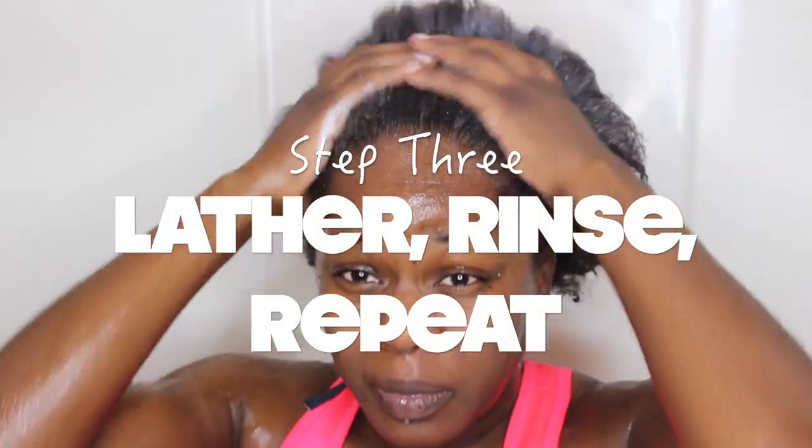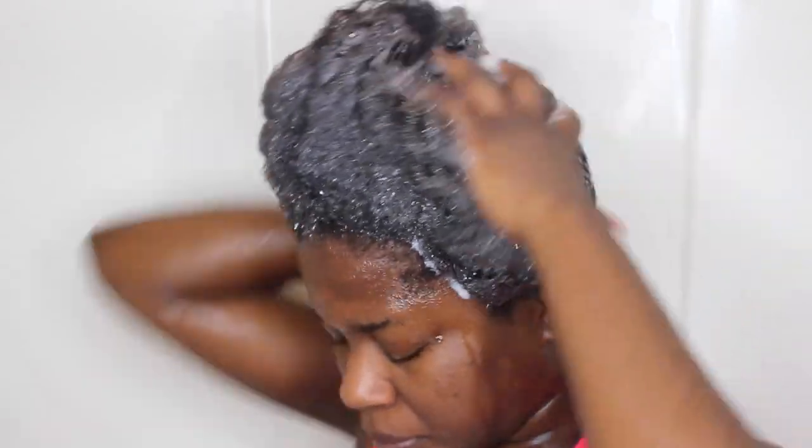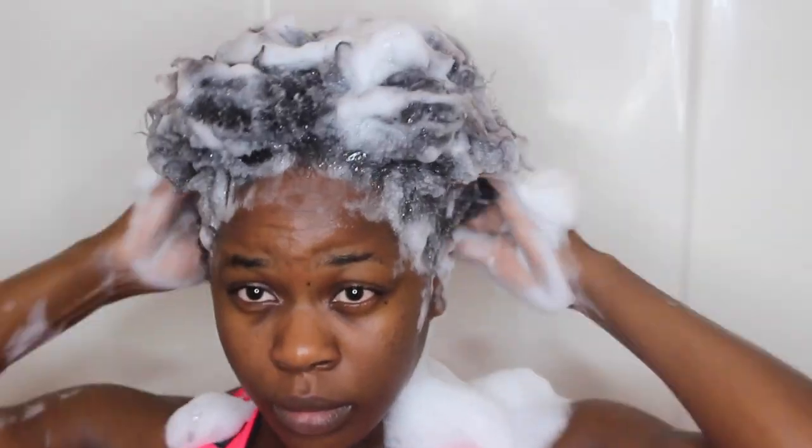Then lather, rinse, and repeat. I do it the first time just to remove all the oils, and the second time to actually wash my hair.